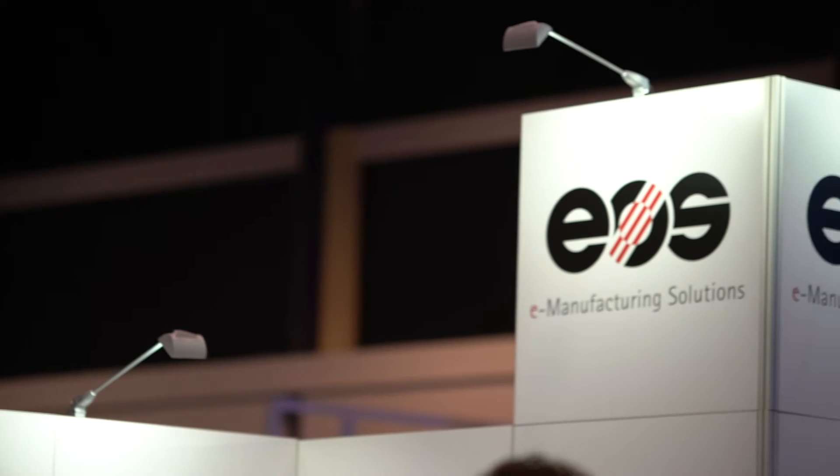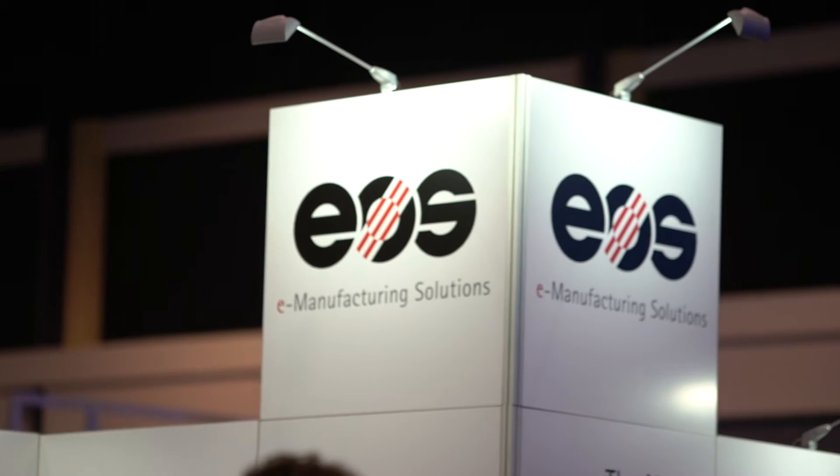My name is Andrew Snow and I'm the Senior Vice President of EOS of North America. We're debuting today at Rapid two technologies. One is the M290, which is more or less considered the industry standard for industrial 3D printing technology, and also on our show booth we're debuting the M100.